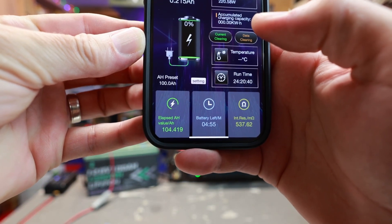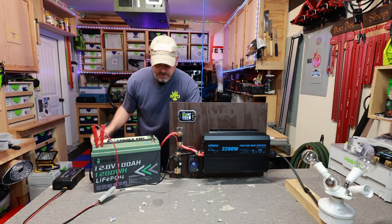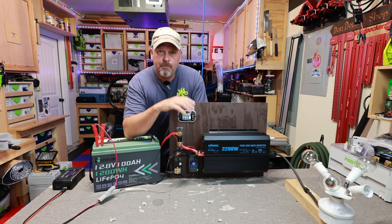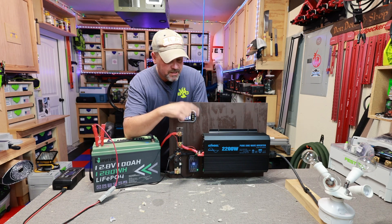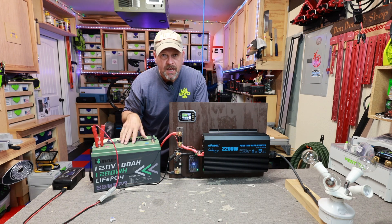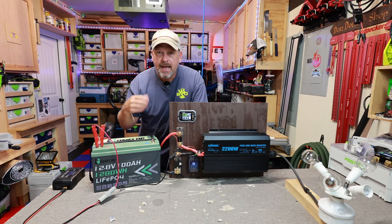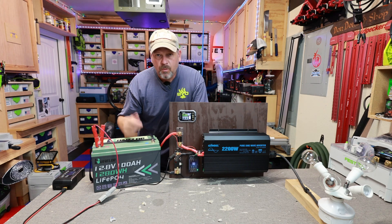104.4 amp hours out of that battery. I probably could have squeezed one or two more amp hours out of it, but I had a low voltage disconnect on my inverter when it hit around 11.1 volts and everything shut down. I'm going to go with 104 amp hours, though I'm pretty sure I could have gotten at least 105 or 106. I've got the charger connected now, and when it's topped off we're going to do a max discharge test to see what we can actually pull out with an appliance.